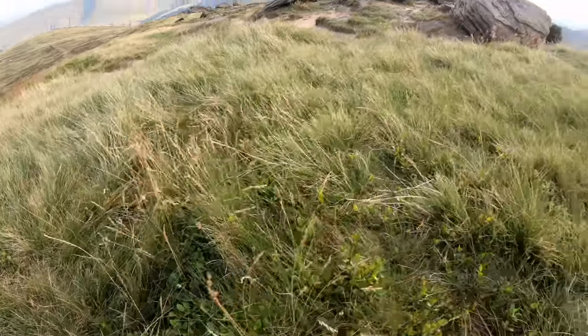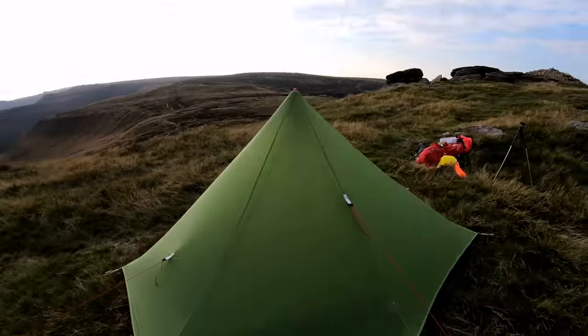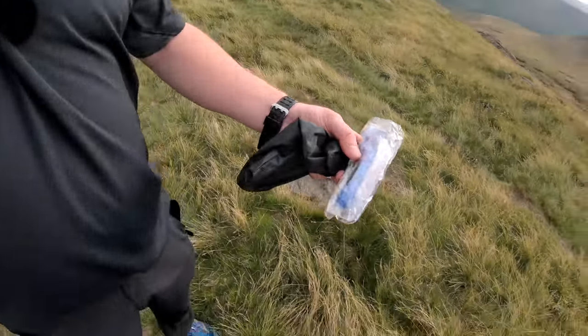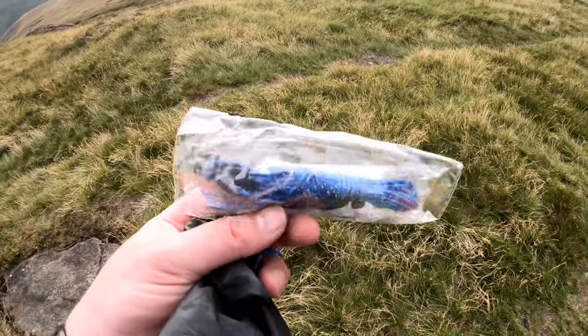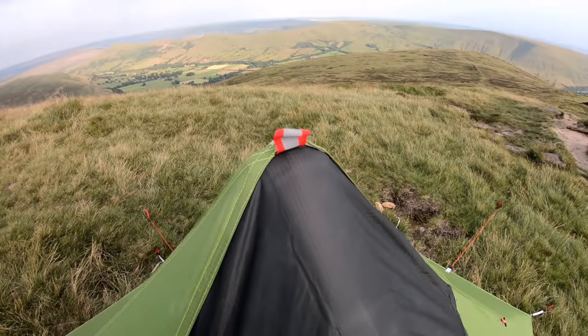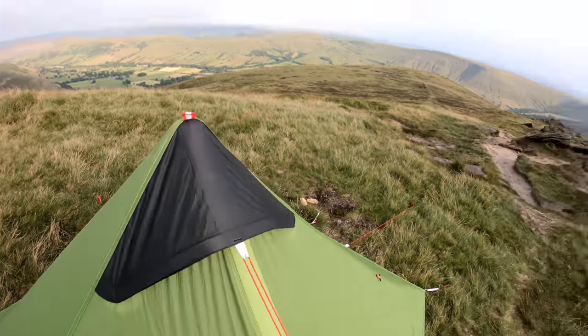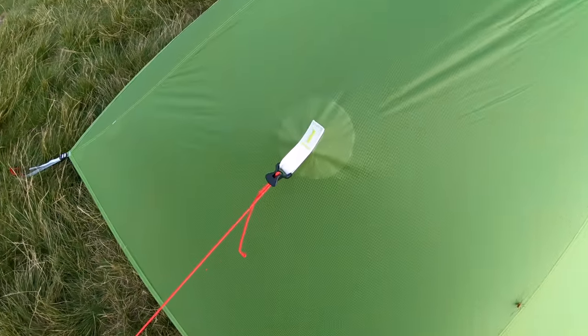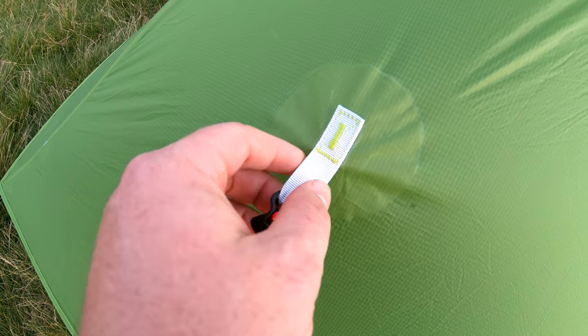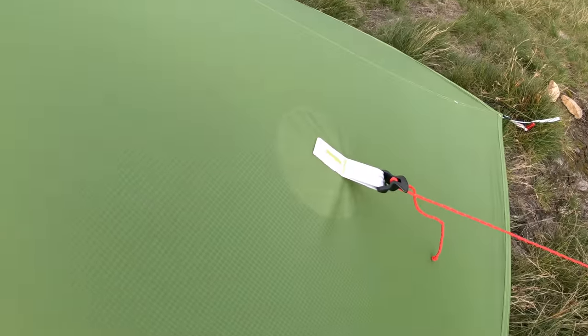I know it's not blowing a gale, but nothing on the tent. So if anybody else has got the Lanshan 1, can you tell me what this little blue cord is for? I'm guessing it ties in there to give you a little bit more wind stability, but I'm not sure. Now it's going to rain later, so apparently I've got to seam seal these joints here. So I'll pick some Silnet up on the way and I'll do that in a bit.